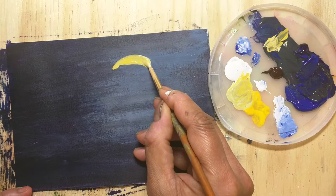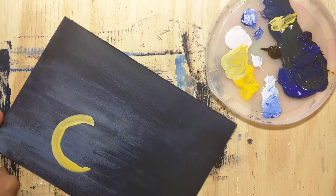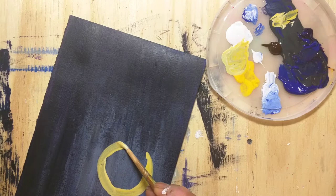Sometimes I also use modeling paste to create texture for my paintings, but in this painting I'm not using any textures. If you like a three-dimensional effect, I would use some texture paint on the moon — that will give an even more dramatic effect.